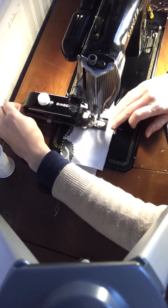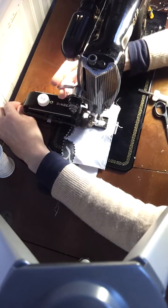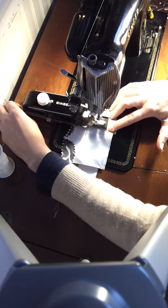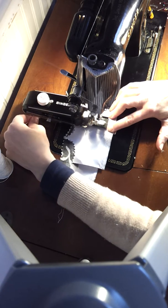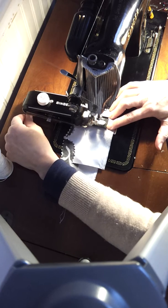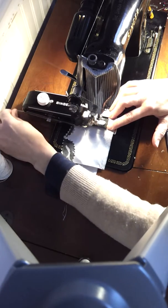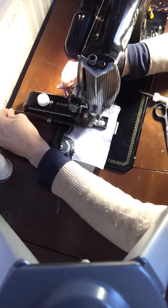Now, I hope you can see this — it's stitching over the GIMP. Okay, this is important. After you do, I don't know, 10 stitches or so, you need to pull the GIMP so that the end of the GIMP is under your stitches. You don't want the GIMP to be sticking out at the end. I'm going to continue with my buttonhole.